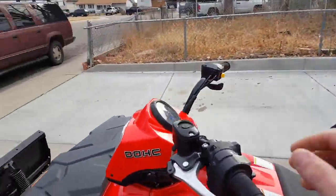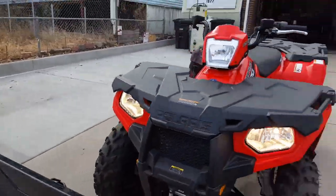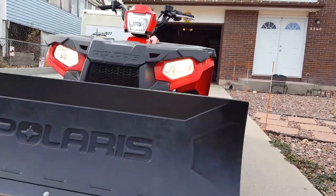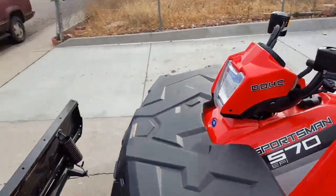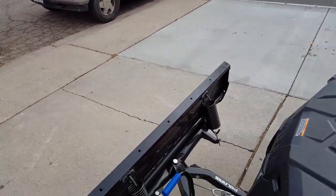Another thing I like about what they did with these is the headlights — those are basically like a regular vehicle, actually brighter than some regular vehicles.